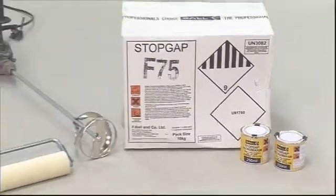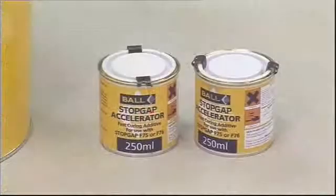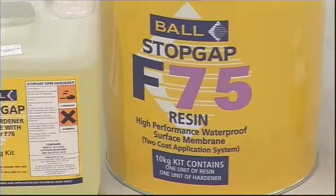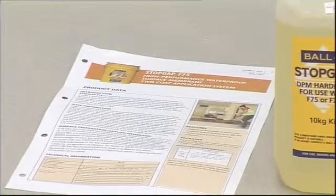StopGap F75 is a two-part epoxy resin system which cures to provide a waterproof surface membrane. Cure time can be significantly reduced by the addition of StopGap Accelerator. Resin and hardener are supplied in the correct quantities for mixing without measuring. Mix only in full packs as mixing ratios are critical.